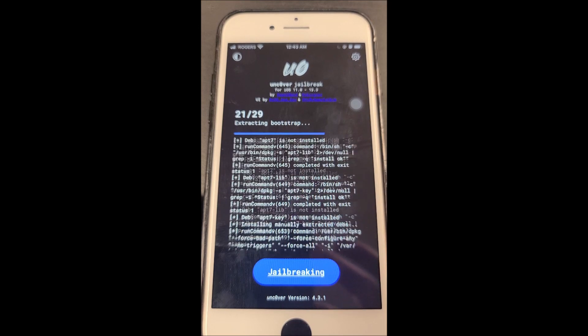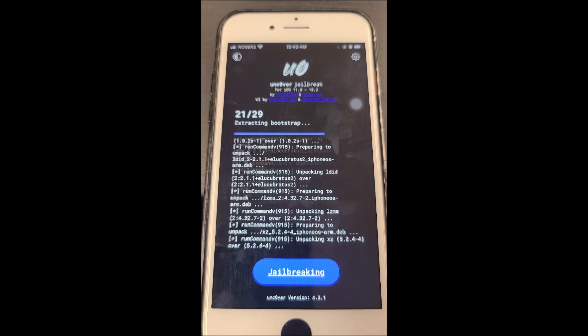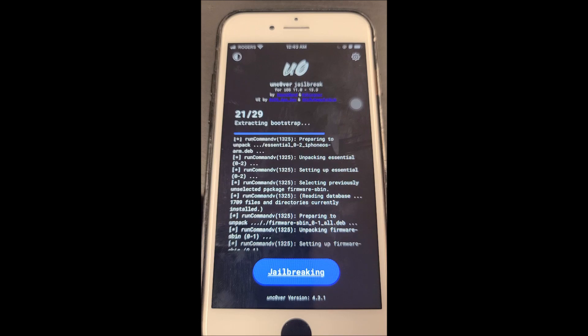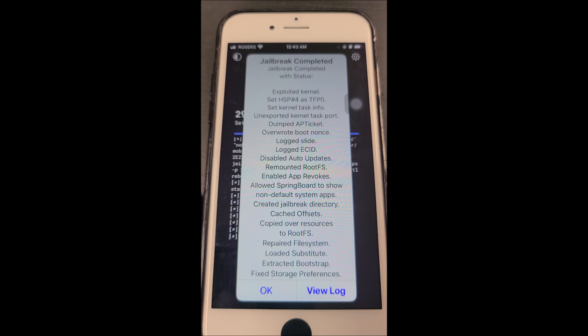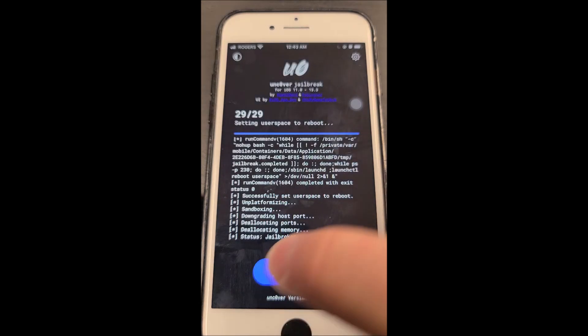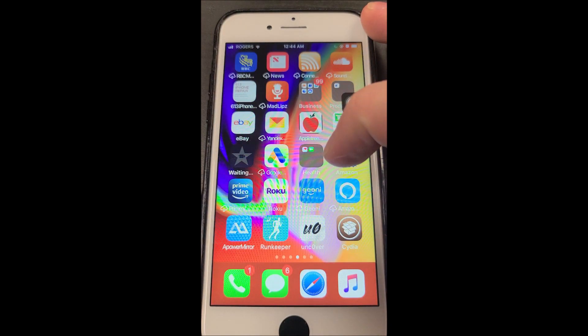Once that's done, the phone will reset — it may take a minute, don't be alarmed. The phone is restarting, no big deal, we're just going to wait for it to reboot. And we're going to see if we have Cydia. And we have Cydia! So that means the jailbreak was successful. We're going to click on it.